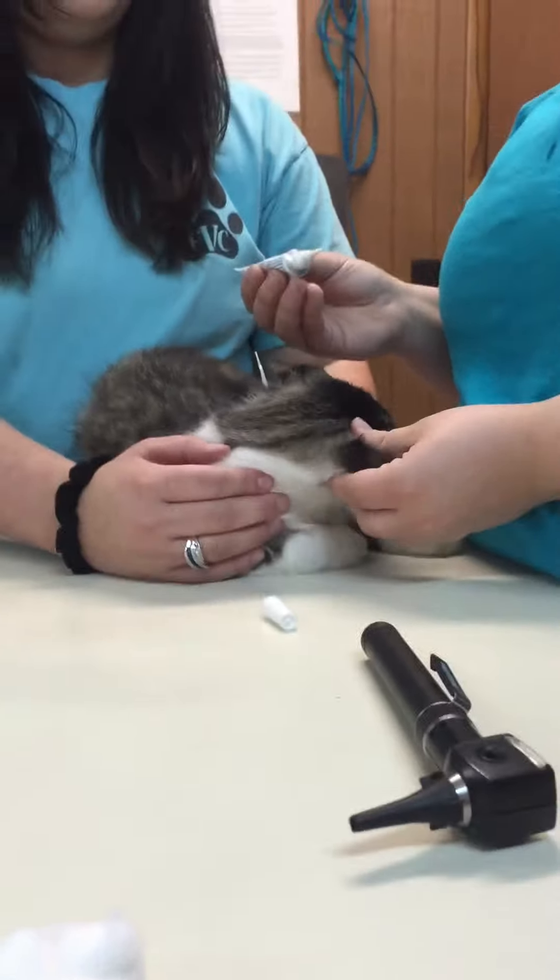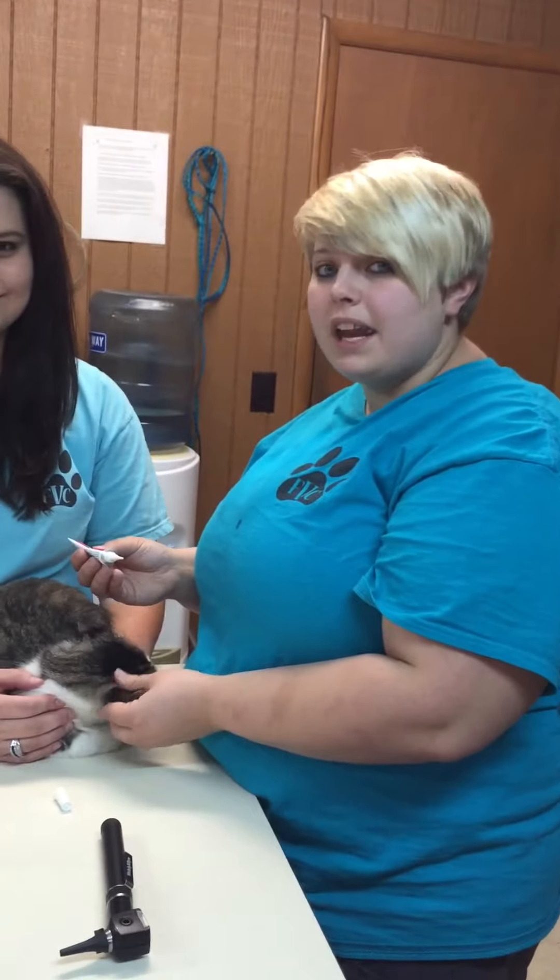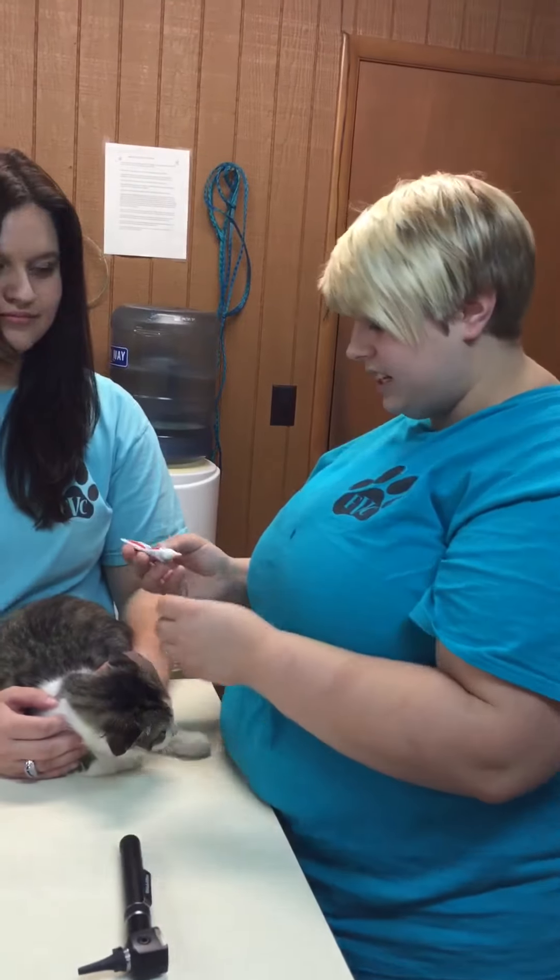And that is a cleaning and medication of a feline's ear.